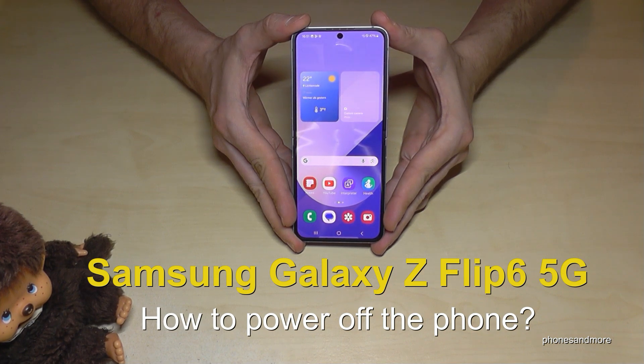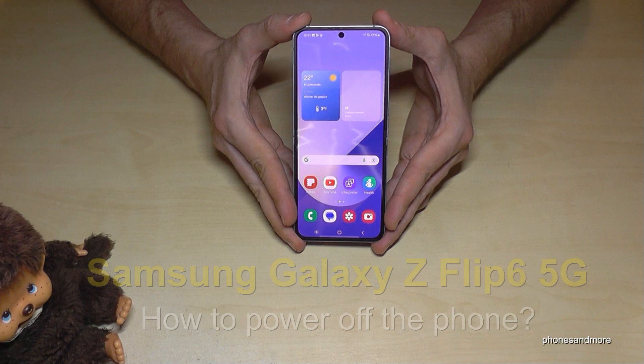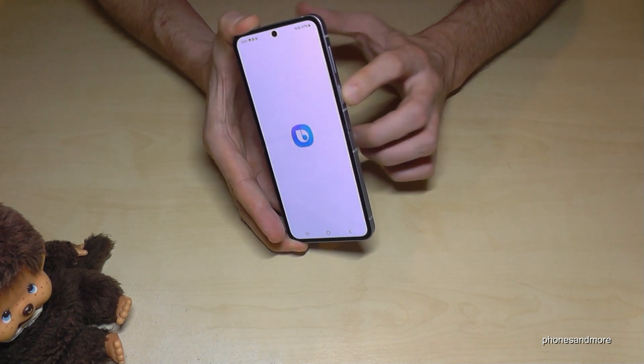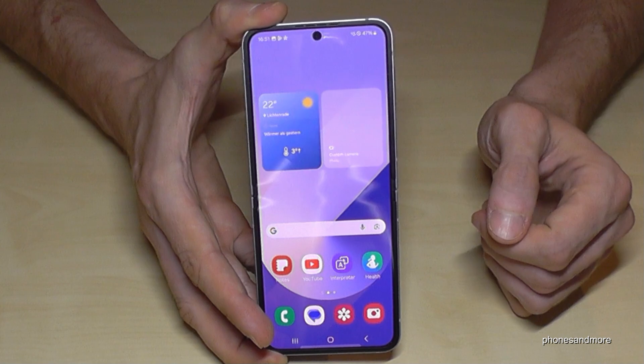Hello everybody. I want to show you with this video how we can power off the Samsung Galaxy Z Flip 6 5G. And I think you have realized it already — if you long press the power button, you wake up Bixby. But how to power off the phone?